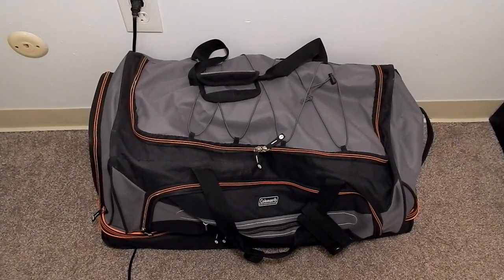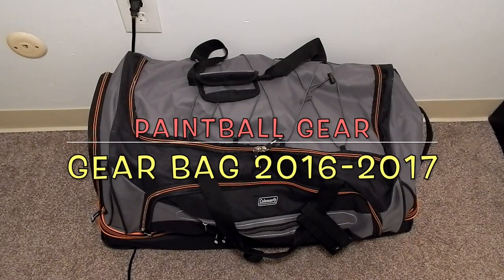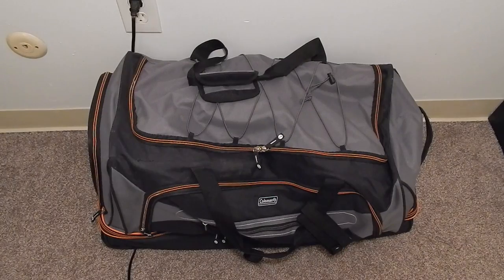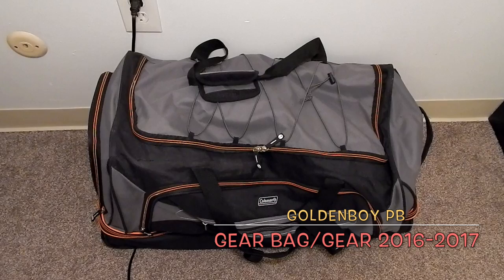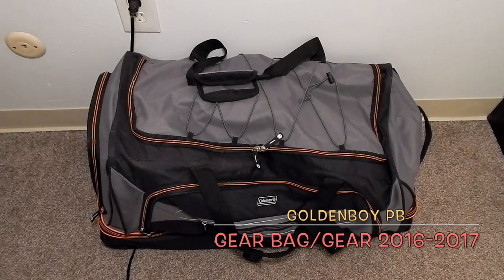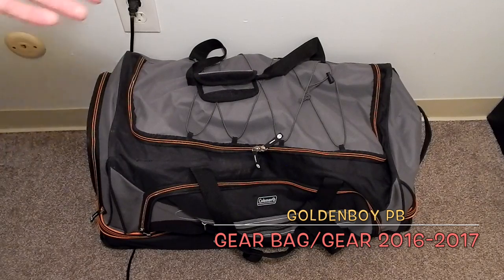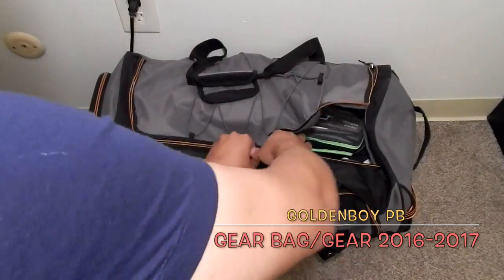Alright guys, thanks for joining me. I've been holding off on this video for a bit because I'm probably gonna be changing a few things soon, but I said I'll just do a 2016/17 gear bag — what's in my gear bag. I've had a few messages and people asking me to do this. For all you guys who always try to do things on a budget, this is actually a Coleman luggage bag you can find at Walmart — I think I spent 25 bucks on it on sale.